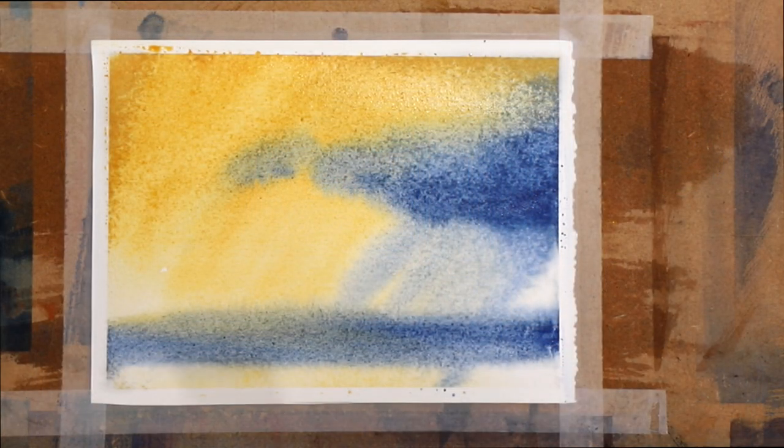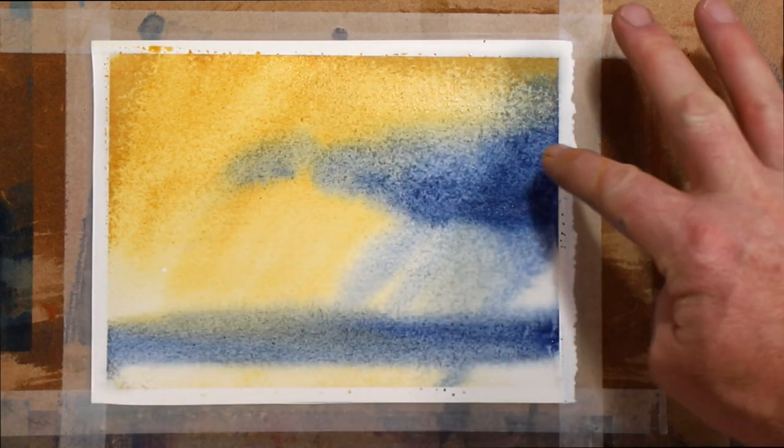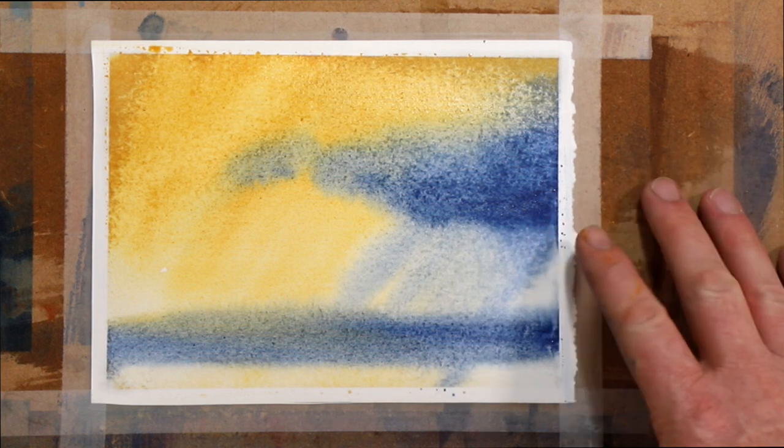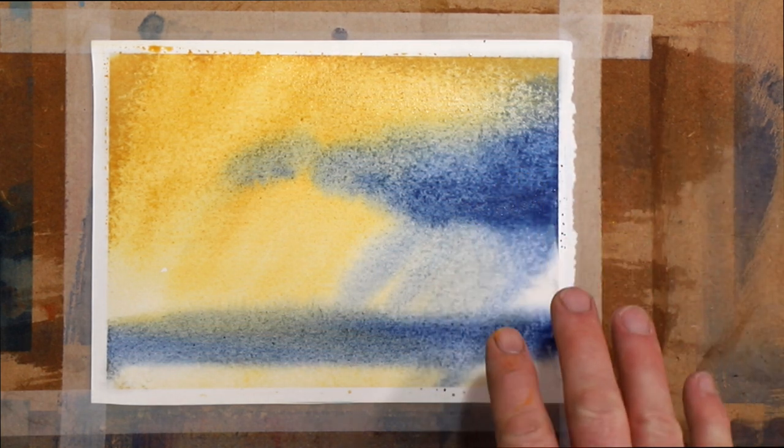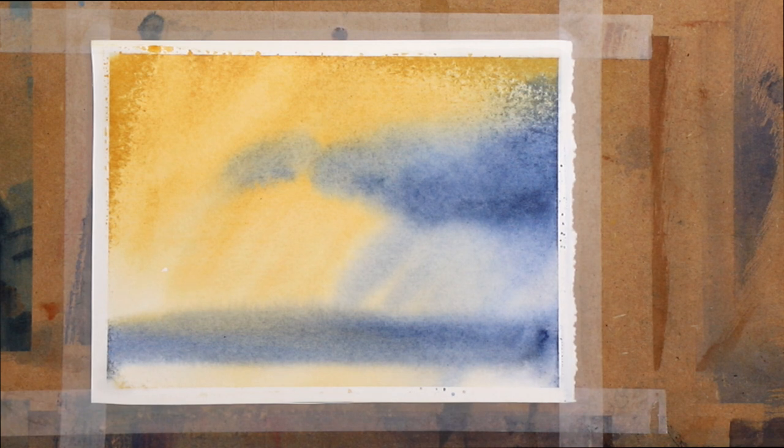The lovely thing about these sorts of exercises is they don't take very long at all, and it's good because you don't get too attached to them — it's not about the end result. You can see this is very wet-in-wet; it's all melded together and there's not a lot of visible brushstroke. So I'm just going to dry this quickly and come back in with the brush to get a little bit more brushmarks going on.